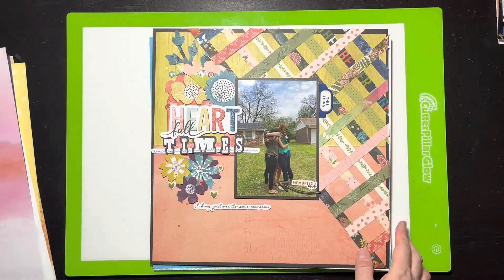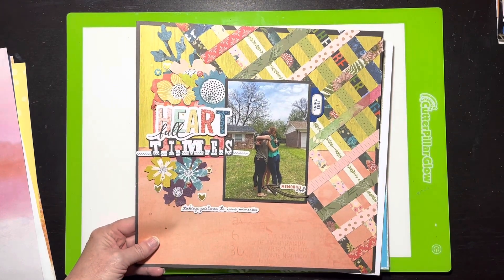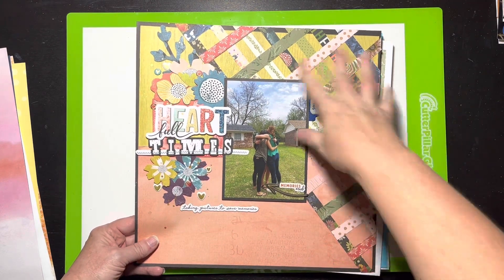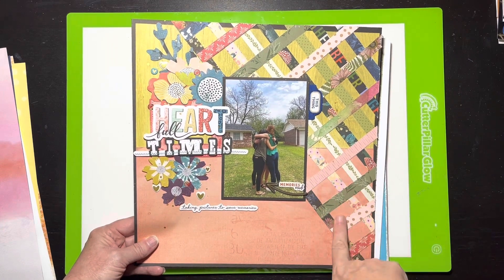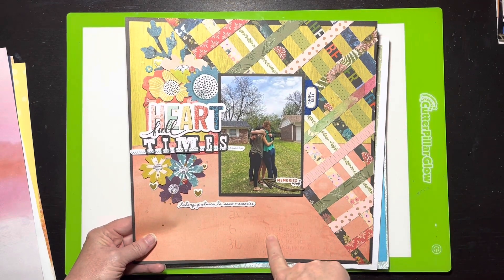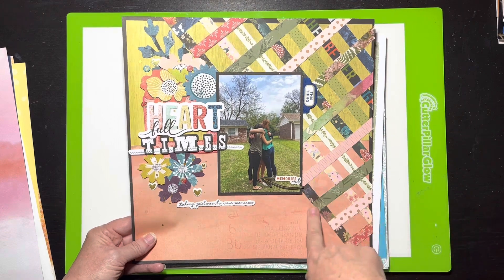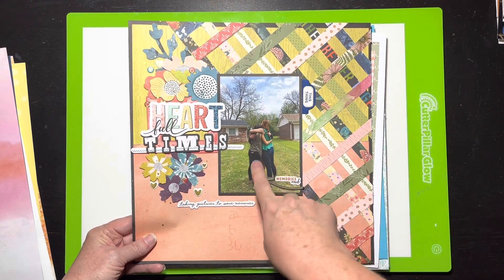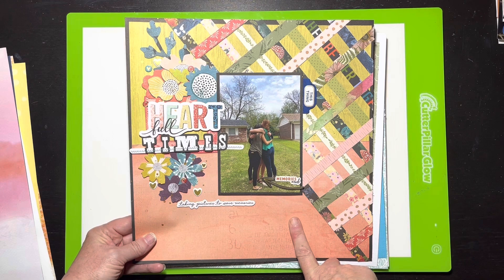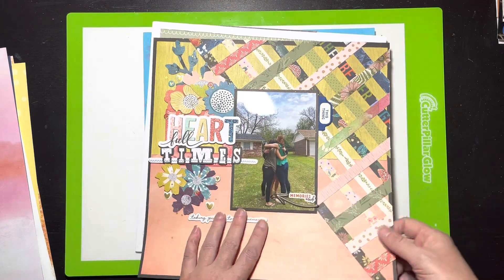I realized I had a ton of branding strips in my cup and found a layout on Instagram where they wove washi tape. I used my branding strips instead and I think it turned out really pretty — some are Vicky Booting, some are Jen Hadfield, but they all went together. The photos are of my daughter and her friends saying goodbye at the end of her senior year of college when they got sent home during COVID. Sad time, but the layout is beautiful.